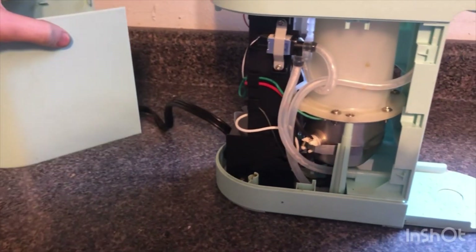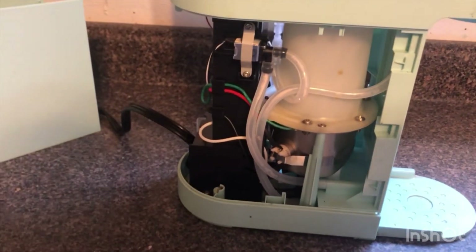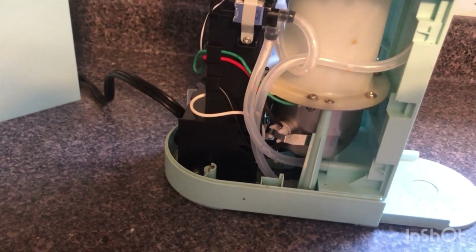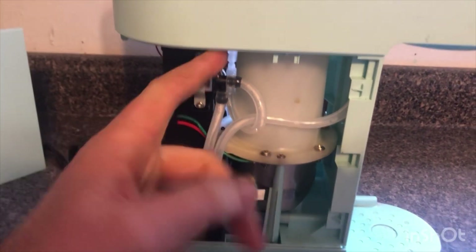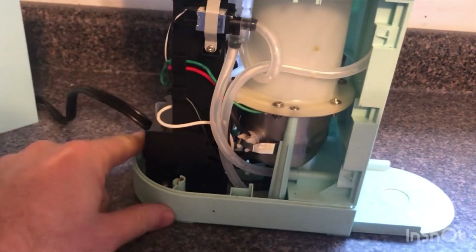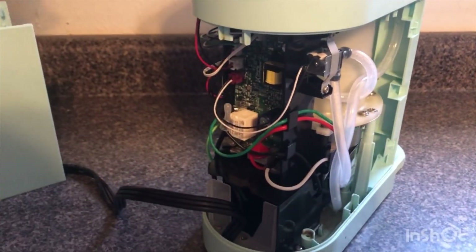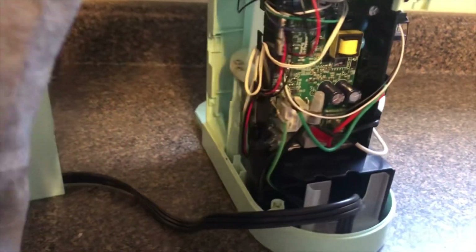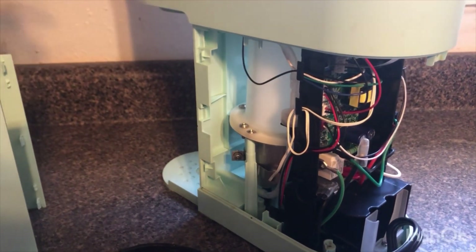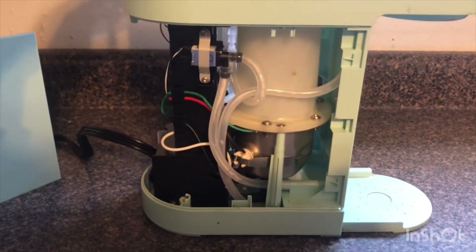The root cause of why these most likely trip is if you overflow the reservoir. Water will work its way down, drip down here, get on those tubes, and make some of these electrical connections wet. That's why your GFCI is tripping — you're actually shorting out the circuitry, and that GFCI is saving you from burning up the unit.